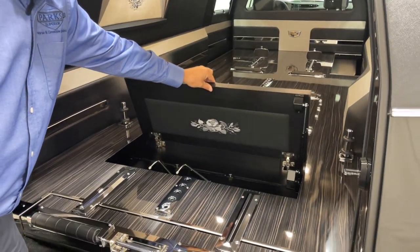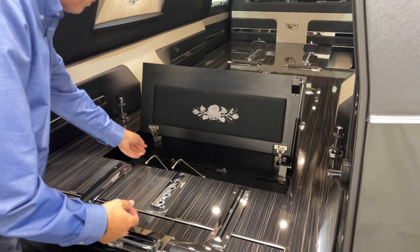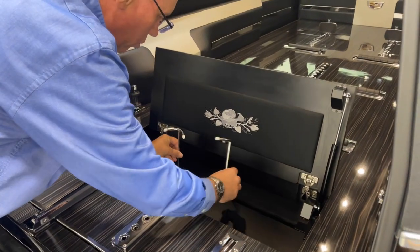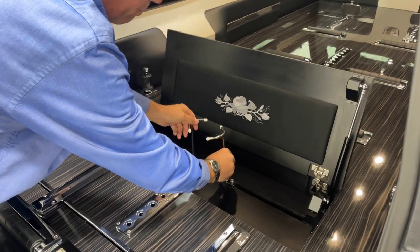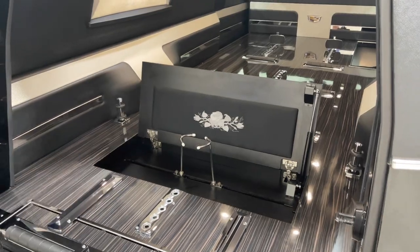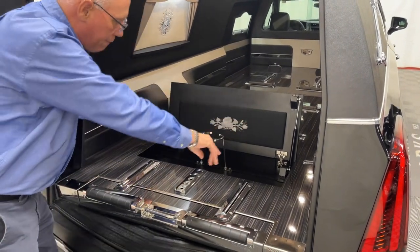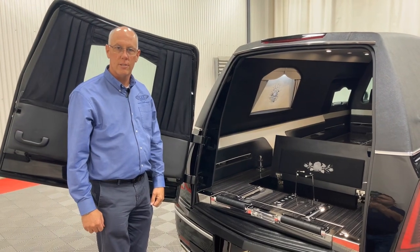With cremations on the rise, this also has the built-in urn carrier. Very simple to set up and everything is very easily adjustable. This one is big enough to carry the double marble cremation container — single, double, everything's adjustable, very easy. There is a little bit of room down here if you wanted to put some potted flowers around it, just to make for a really, really nice presentation on a cremation service.